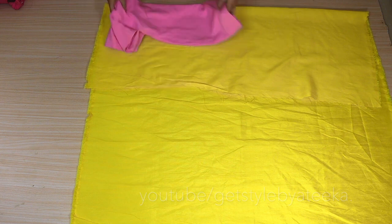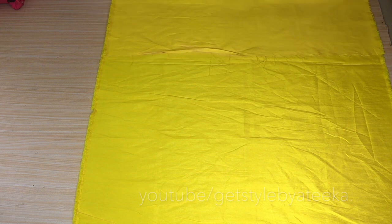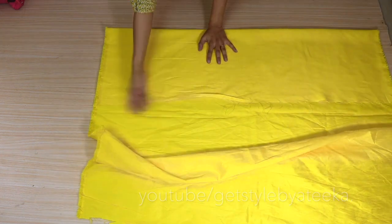You will put the cloth on top and place it on the cloth. When I put it on the cloth, you can see that the difference is much more. That's why I have folded it in this way.